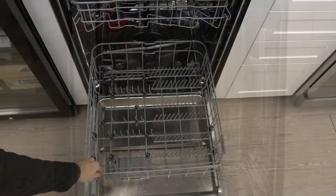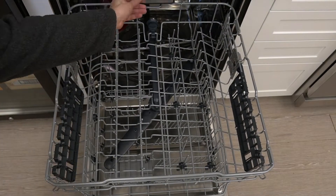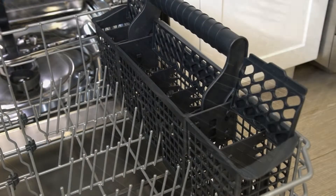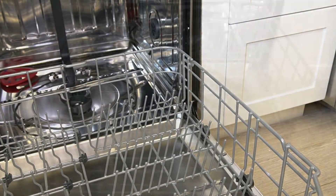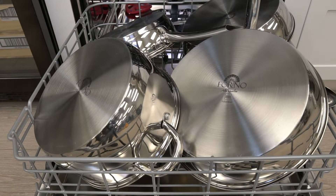There are three large holding rack bins that can hold 14 place settings. The utensil rack drawer makes placement of your utensils easy. There is also a portable carrying bin to store extra utensils. The holding bins are large enough to hold the largest of pots with ease.